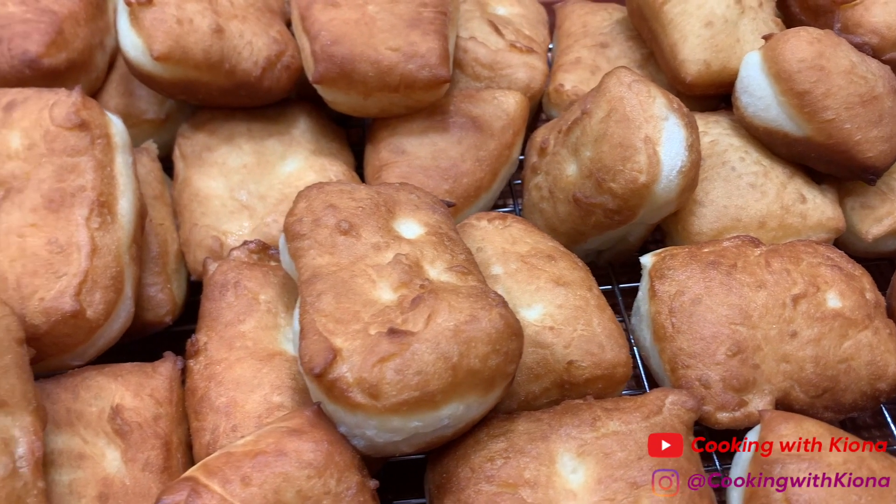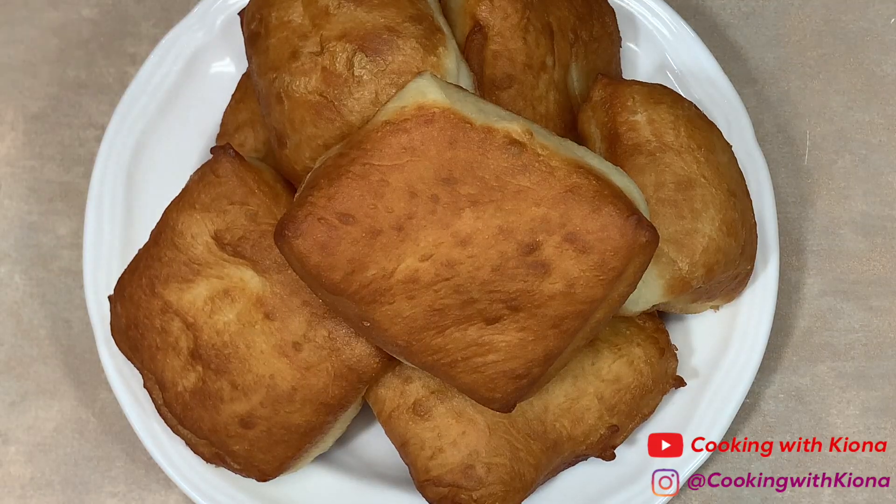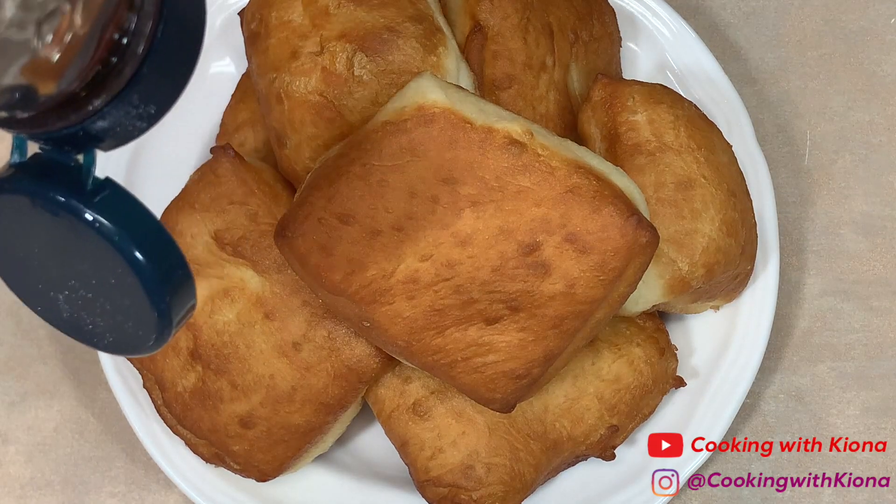Once you've finished frying your beignets, you can now plate everything up. Place your beignets on a plate and add honey and powdered sugar.